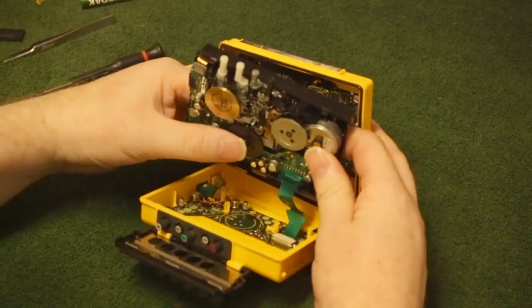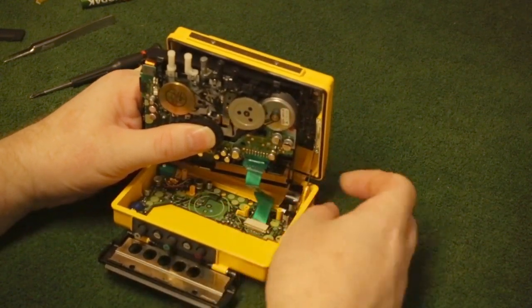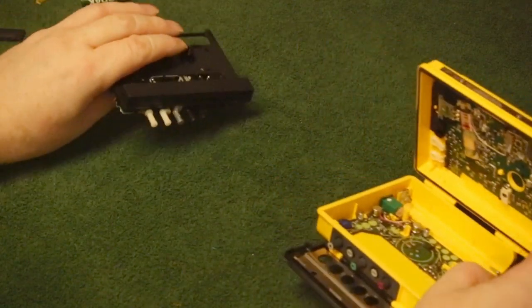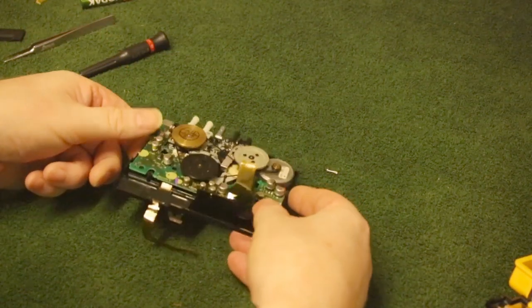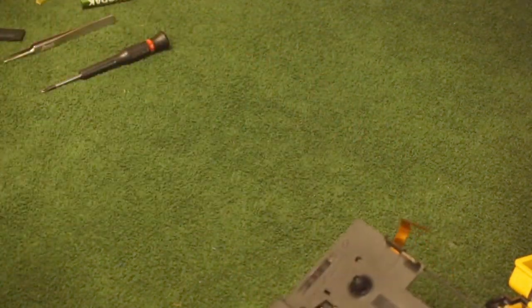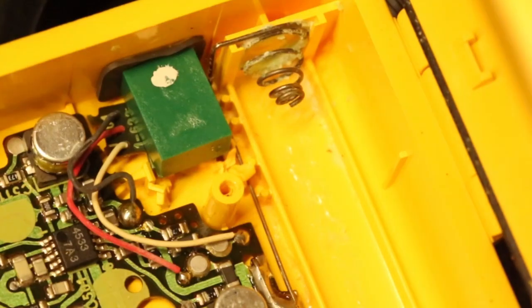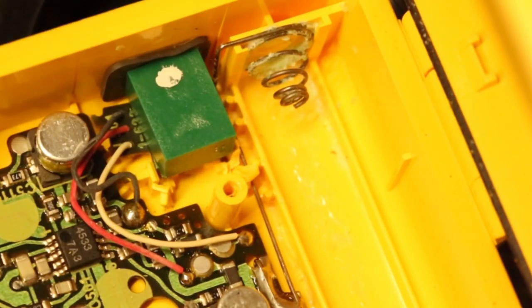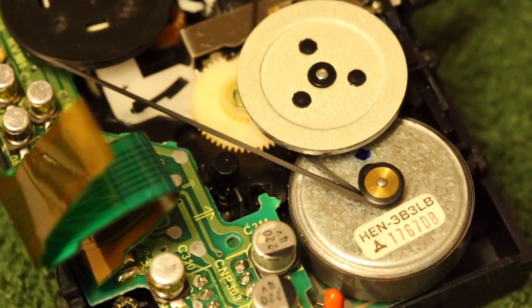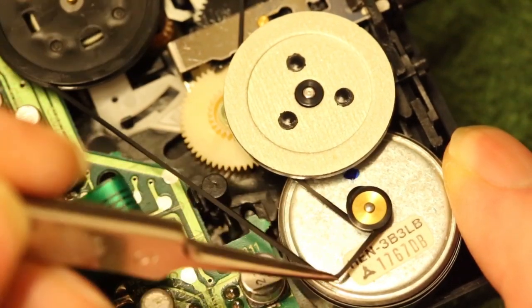Be careful as there is another flexible cable underneath. You can see in this shot that the headphone socket has been forced in and broken the two retaining lugs. Not only that, but you can see that the battery corrosion has also affected the negative connector. I think you can probably spot that the belt has decided to stretch and wrap itself around the motor shaft. Time for a new belt and a clean up.